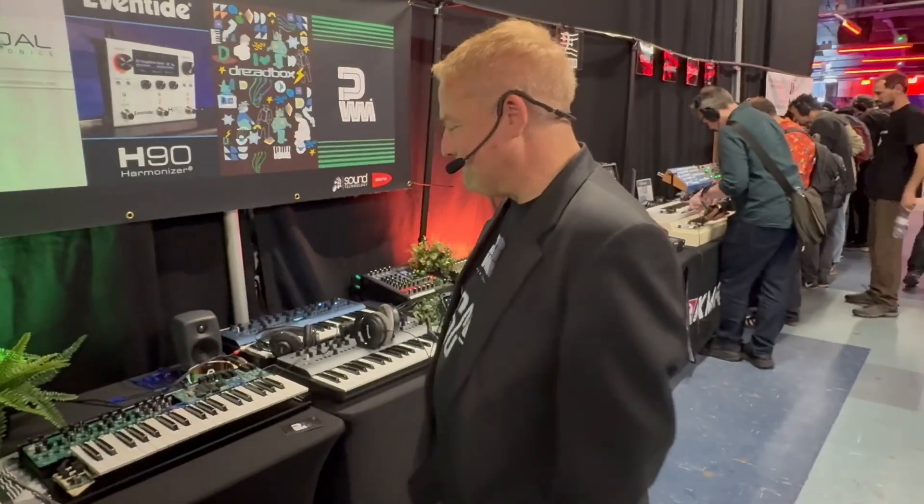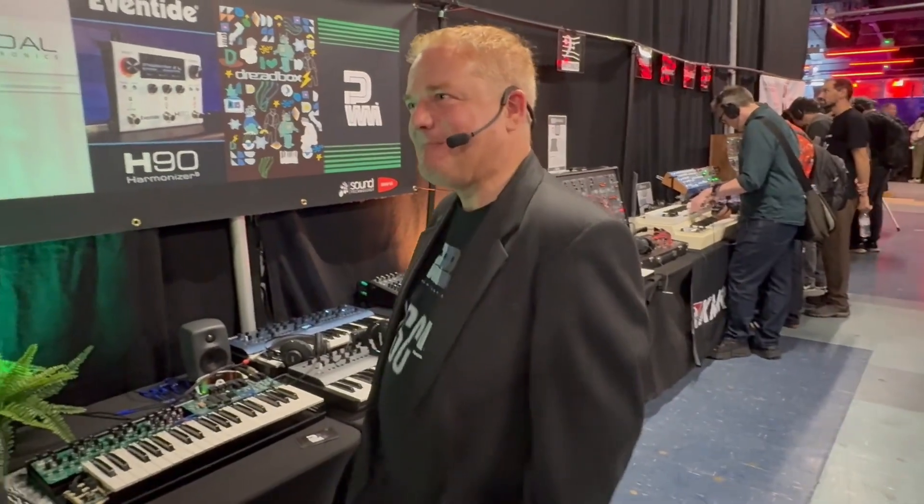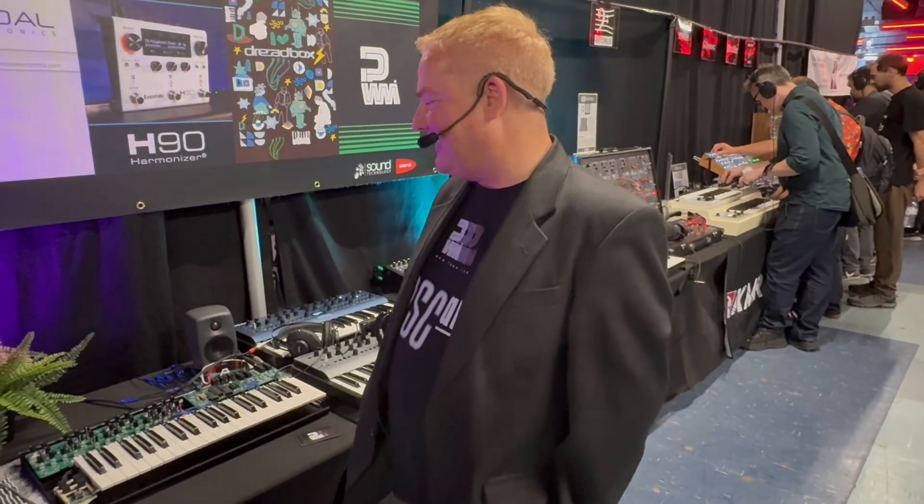We're here with Paul at PWM. How are you doing? I'm good, thanks. It's great to see you. Lovely stuff. I always like stopping by the PWM booth because you always have some fantastic machine that's sort of halfway on its way to being a synth.